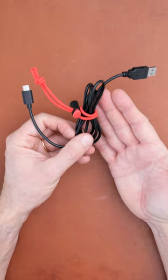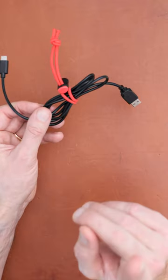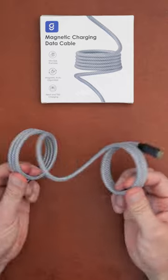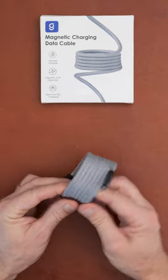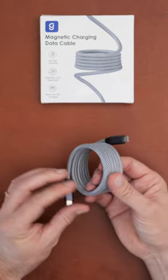We all have different strategies for keeping our cables tidy — you can see here I am using a rubber band. But there is an alternative: a magnetic charging cable, and as you can see it sort of keeps itself tidy and curled up.